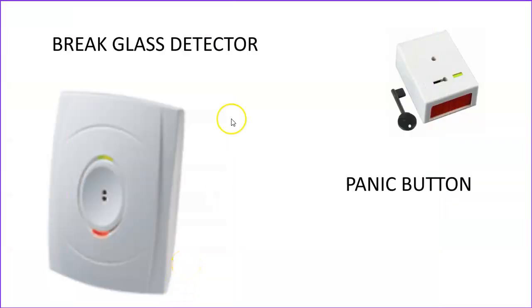Other detectors might include, for example, the break glass detector, which, as it suggests, is sensitive to the frequency of breaking glass. And then you're probably familiar with the panic button — you can press the red plunger in some kind of situation where you feel under threat by a would-be intruder, and that will actually set the alarm off whether the alarm is armed or not. So another two very useful devices.